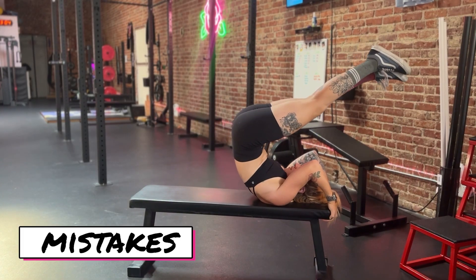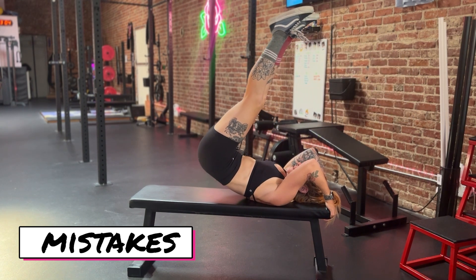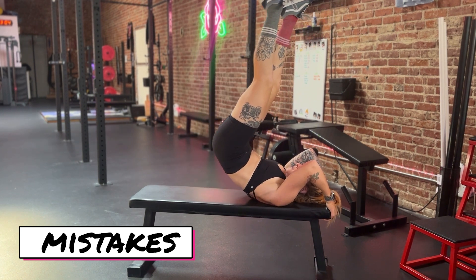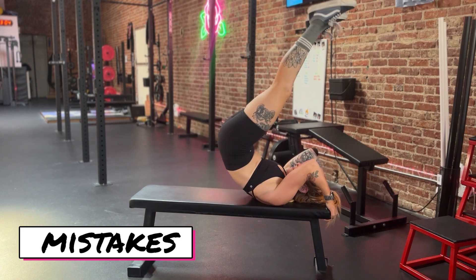Now let's do some common mistakes. You really want to keep the hips open — we don't want that closed position with no straight line. There's no tension throughout the whole body in this mistake, so again I want a straight line from my shoulders to my feet with straight legs.